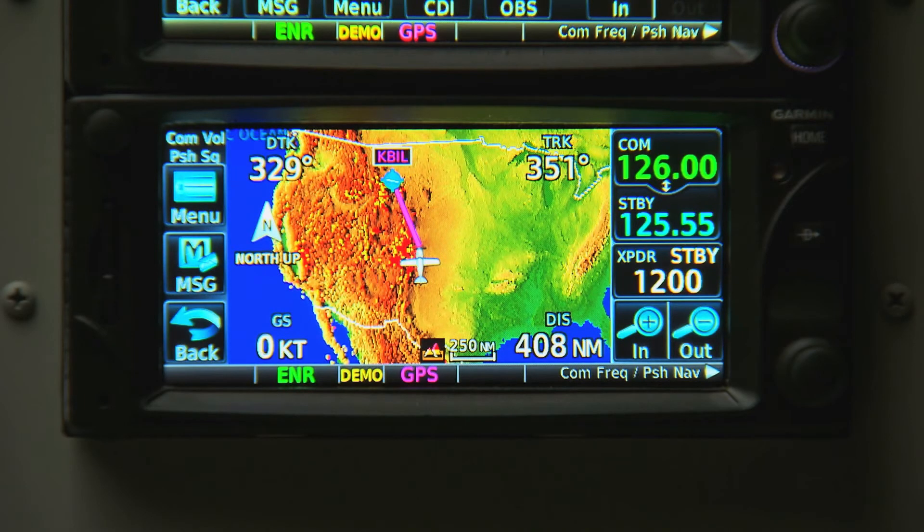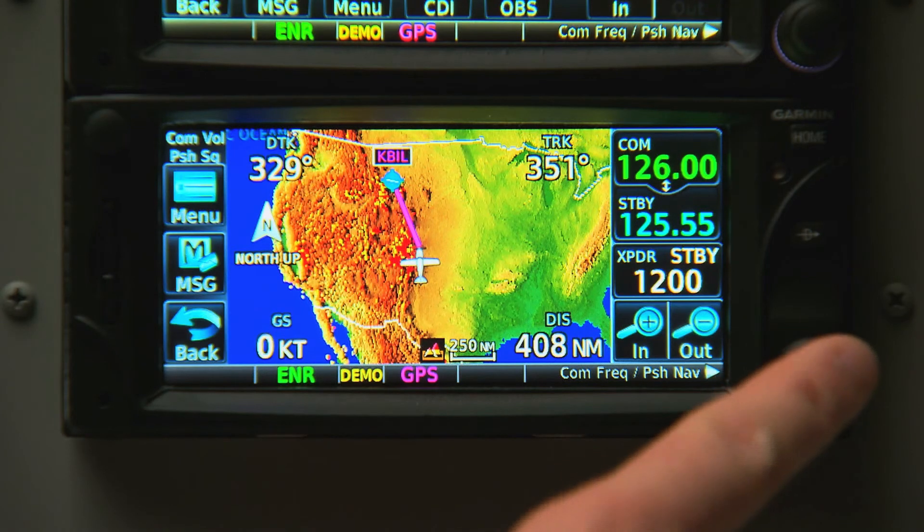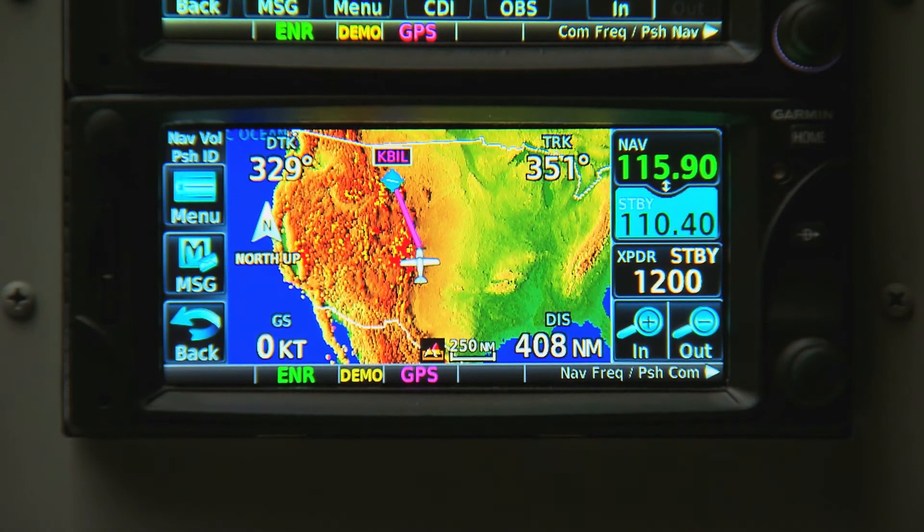Due to the compact size of the 600 series, our COM and NAV frequencies share the same real estate on the screen. To switch between the two, just press the knob in the bottom right once. Editing and switching between active and standby frequency occurs just like in the 700 series.